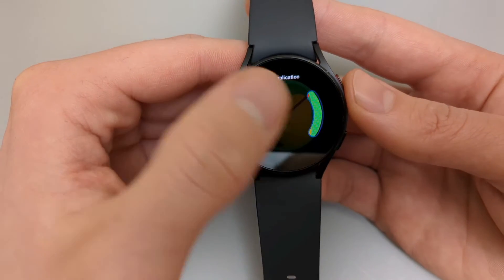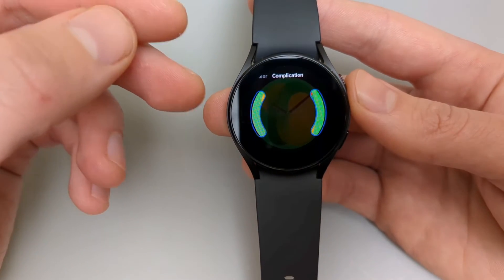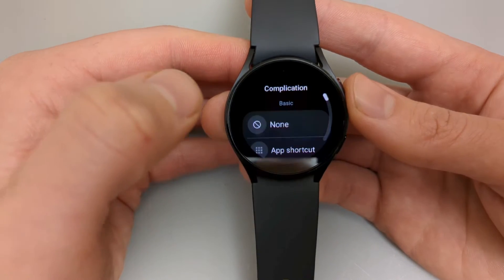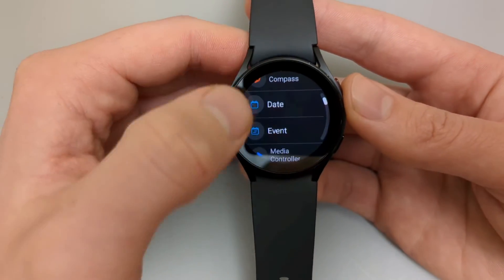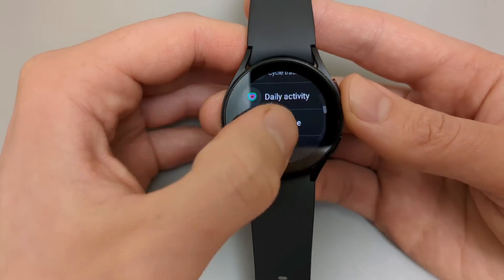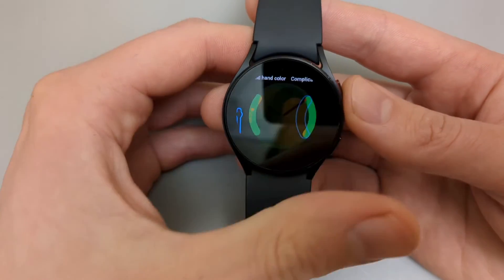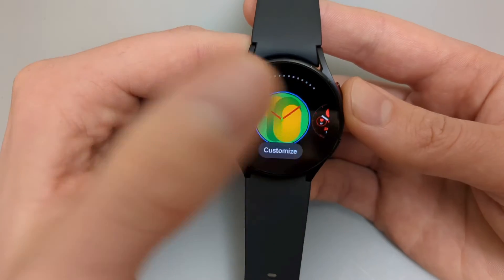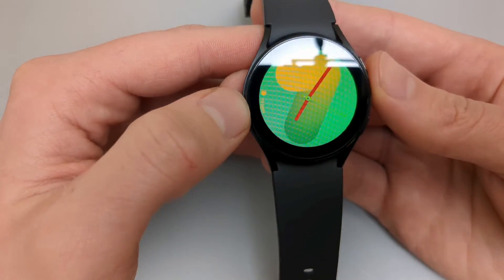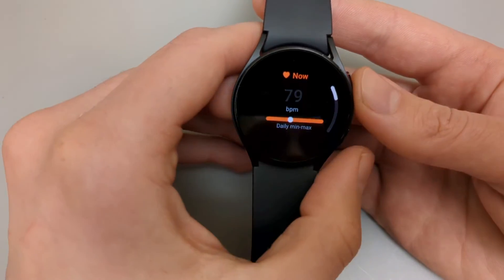Some watch faces don't have any shortcuts or additional information on them, but you can add it here. Select something you fancy — for example, heart rate. Go back and this is the new watch face, with the heart rate we added, and tapping it directly brings us to heart rate.